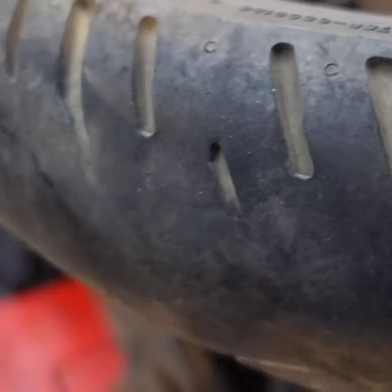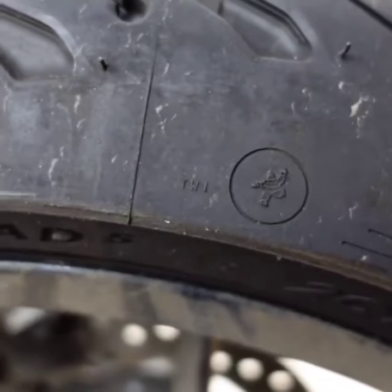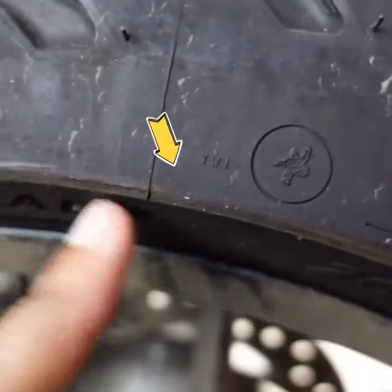What is changing on a motorcycle now? Where is the tread life? I'll tell you in this video. If you have a sidewall, there is a TWI marking — that is the Treadwear Indicator. That means we need to know how much tread wear is left.